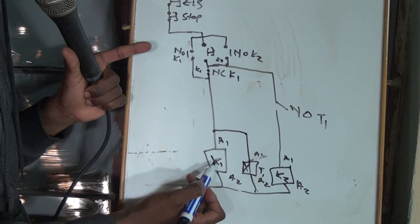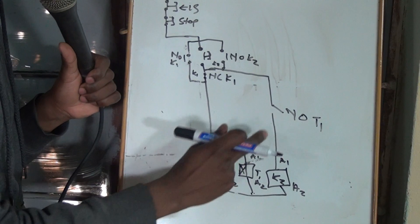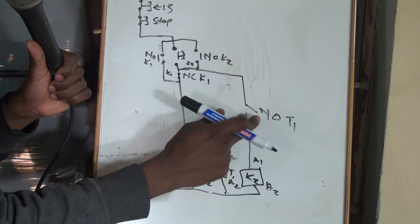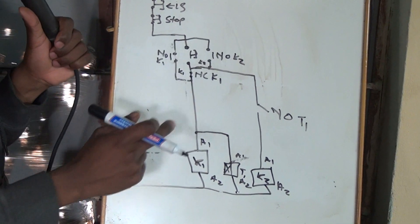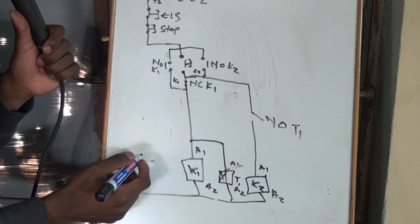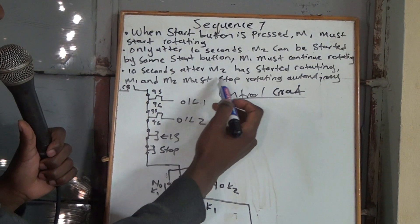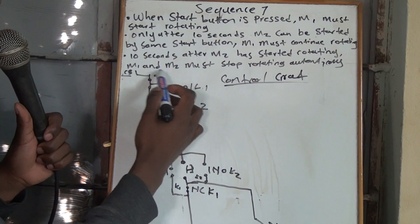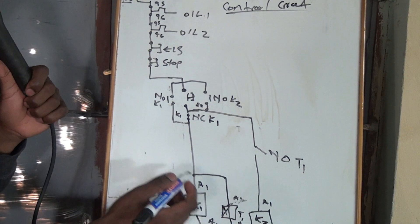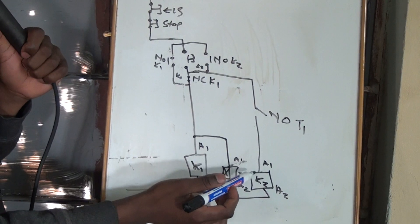When you press the start button, this one energizes. And when it energizes, immediately here it will become a normally open. So that even after 10 seconds, when this normally open becomes a normally closed, it must not start until you come and press the very start button again. The statement says that both motors must stop rotating — 10 seconds after Motor 2 has started rotating, Motor 1 and Motor 2 must stop rotating. So, 10 seconds after Motor 2 has started, we need to handle that.